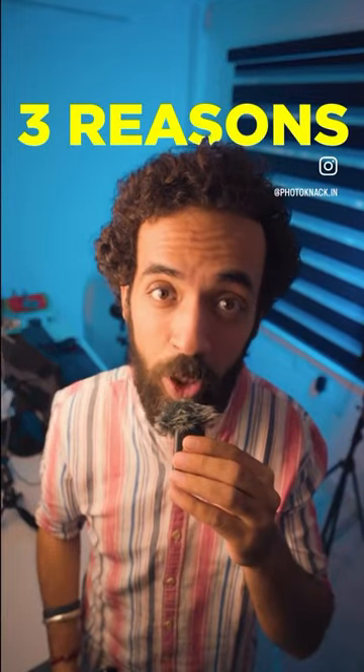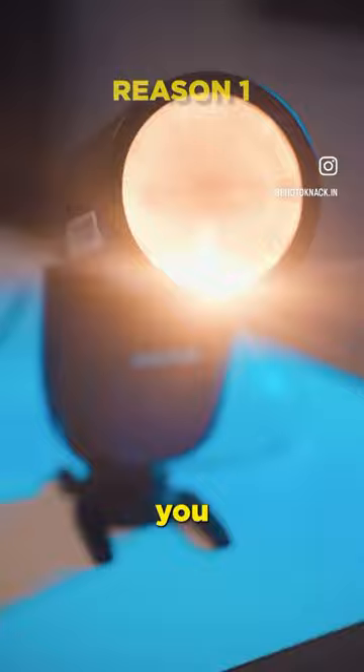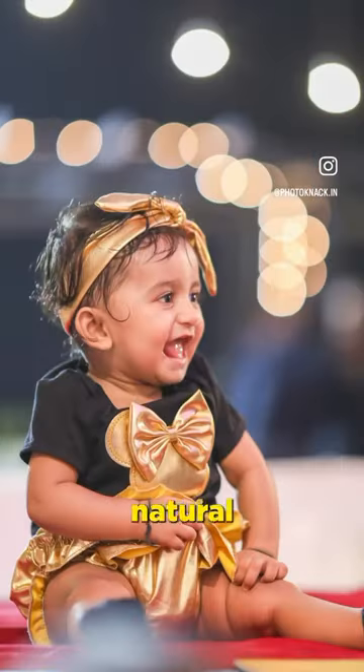Reasons why you should buy the Godox V1 flash. The round head of the Godox V1 helps you shoot some amazing pictures with natural and soft lighting.